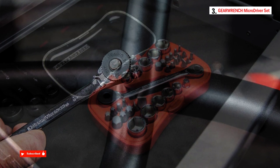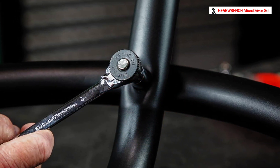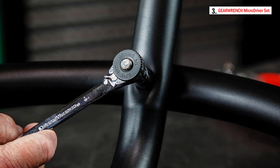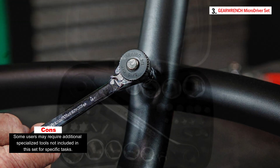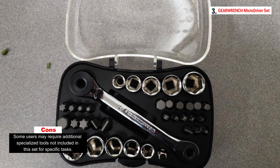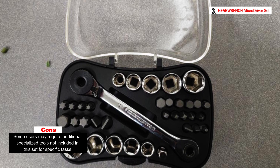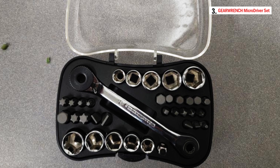The screwdriver bits have an internal bit feature that enhances fastener retention by forcing the bit surface to the opposite side. The 1/4-inch drive sockets, both metric and SAE, incorporate patented surface drive technology, enhancing socket strength and precision fit. The 1/4-inch micro driver has a square end with ratcheting action and an adapter, further increasing its functionality.